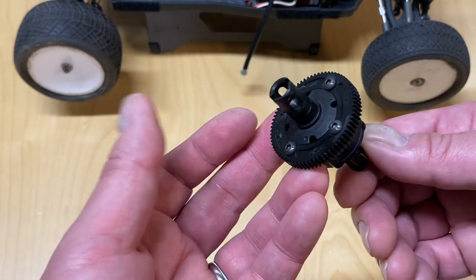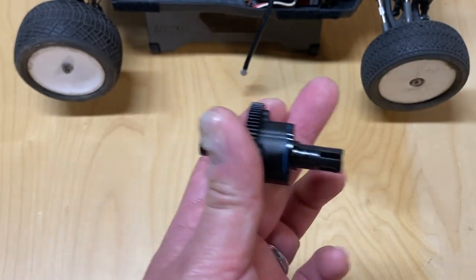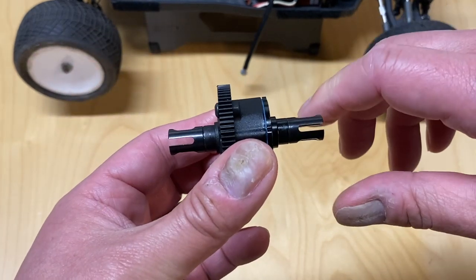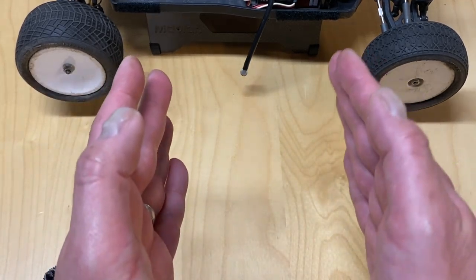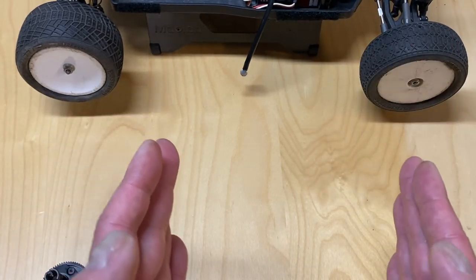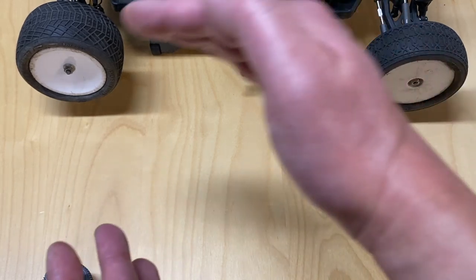Now we'll talk about the center differential. It looks very similar — you've got the spur gear and the out drives — but in the middle is a bunch of gears and fluid that connects both out drives together. What the center differential does is allow the out drives to turn at different speeds. As you're normally driving, the whole thing turns the out drives and wheels front and rear, but it also allows them to spin at different rates. When driving an RC car around a corner, all four wheels actually turn at different speeds. The front wheels travel a slightly wider path than the rear, and the outer wheels travel further than the inner, so the outer wheel has to spin faster — that's why you have differentials in the front and rear.